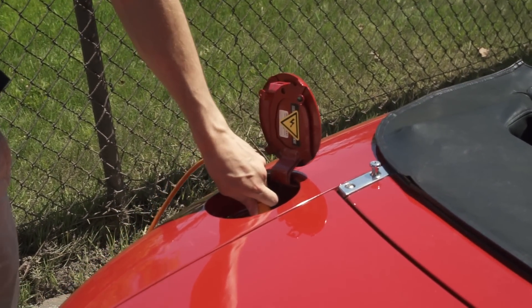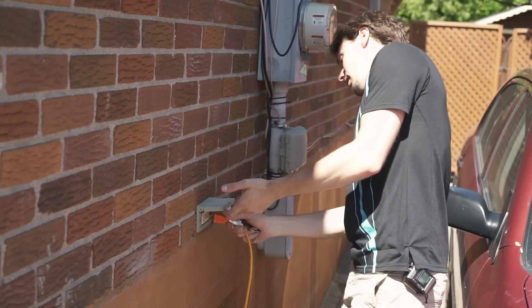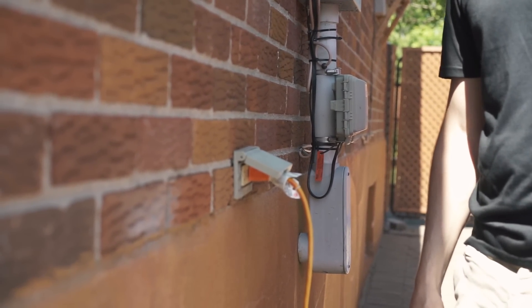The wire — plug's in there. And a dollar fifty later, the car's filled up. I love it.